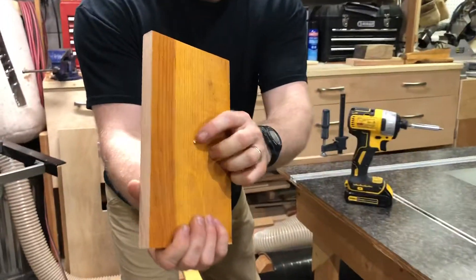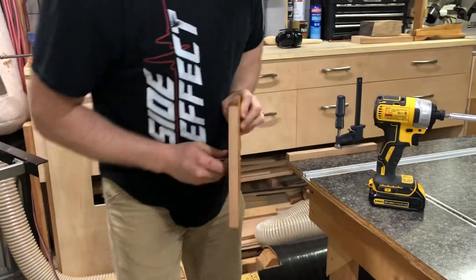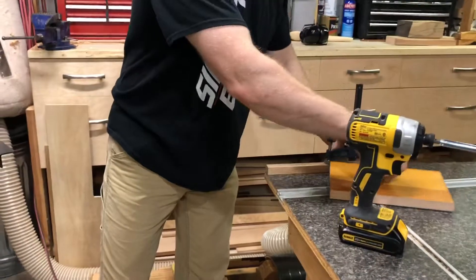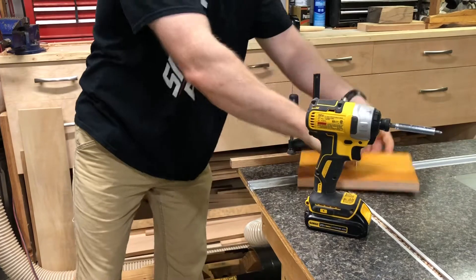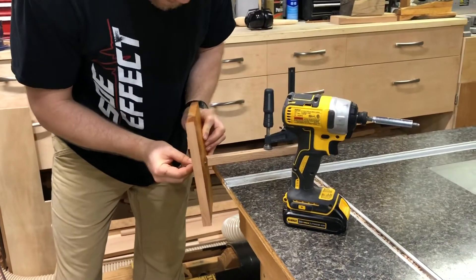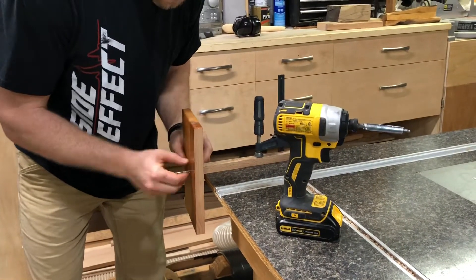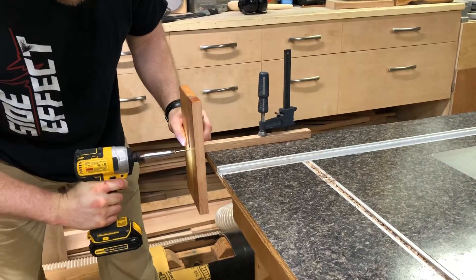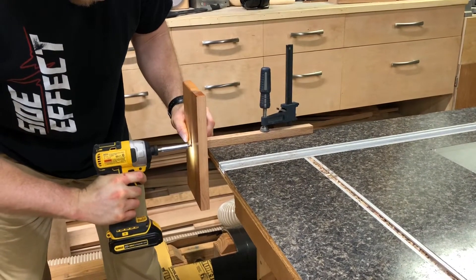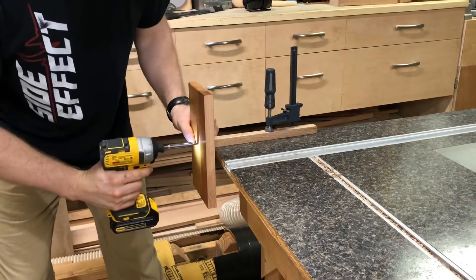You can see the end of the screw just popping through. That gives me something that I can line up on my piece here so that I can go ahead and get it started in that hole. Now the clamp will hold the other piece and I can just get the screw and drive it in. Nice and easy.